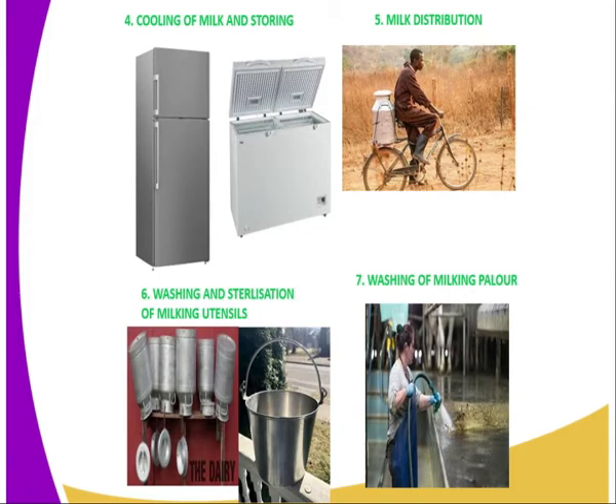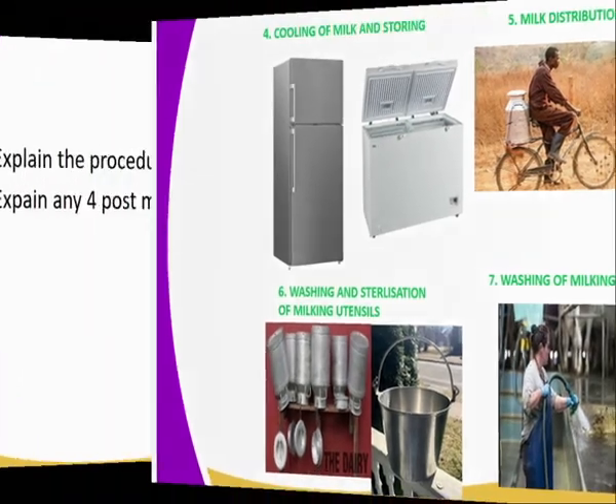After coming from the dairy, you are supposed to wash and sterilize your milking utensils. You can see they are washed and dried by the heat of the sun, and the UV rays of the sun are meant for sterilizing the equipment. Then you are supposed to go to the milking parlor or milking stall where the milking exercise was carried out and do the area cleaning.